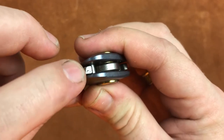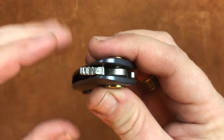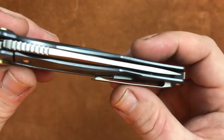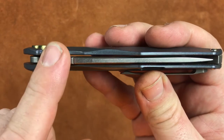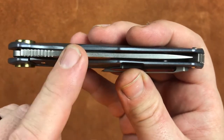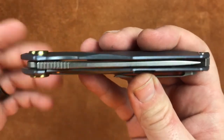The jimping is not aggressive — it's not anything that's going to eat your fingers up. You can play with this knife all day and it's not going to be a problem. Same thing with the jimping across the top of the blade. It's going to work, but it's not super aggressive.